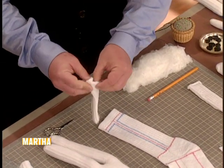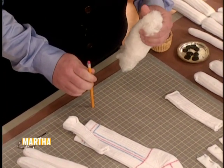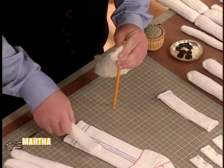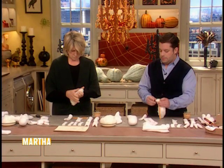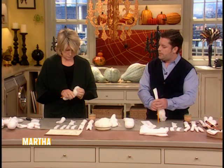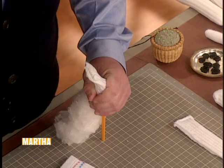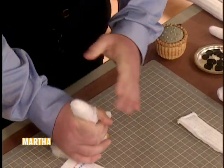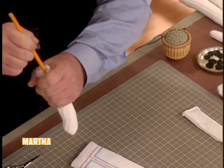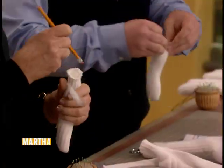Here's a trick for stuffing the arms and legs quickly. Take the sewn end and cup it in a little bit. Then take a piece of batting next to an unsharpened pencil — or a chopstick or a small dowel. Tuck a little bit of batting over the eraser end, set the cupped portion of your leg on top, and roll it right down — like putting a quilt into a comforter cover. Use the pencil to push the remaining batting down. Tuck raw edges in and hand sew shut.